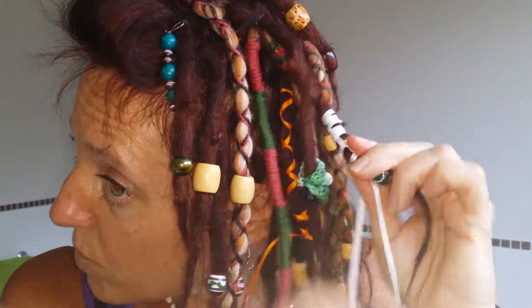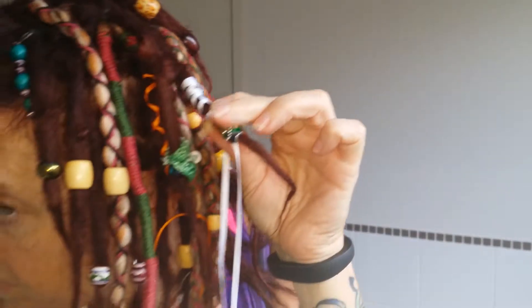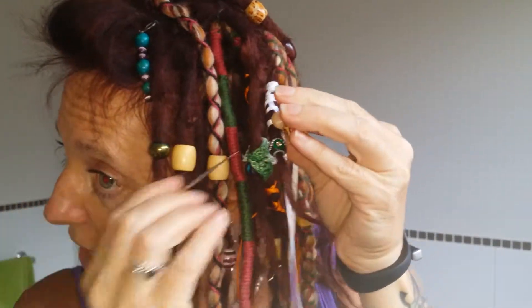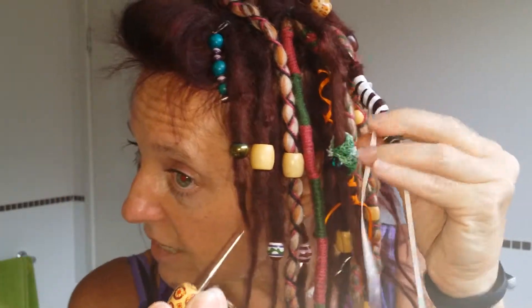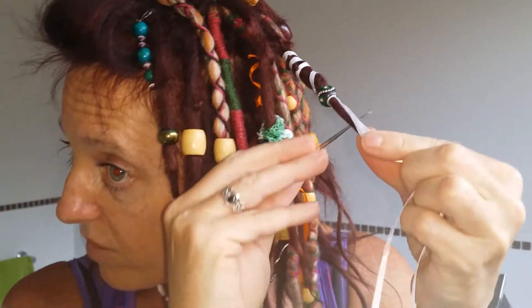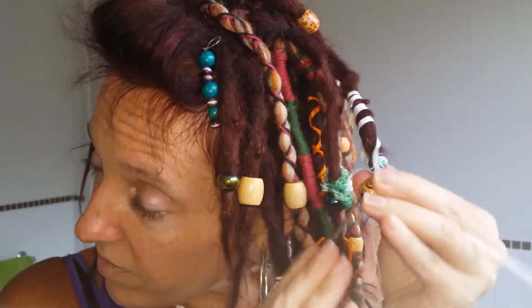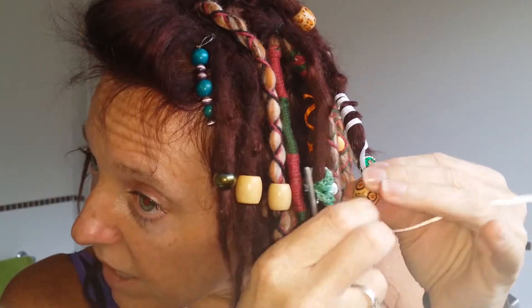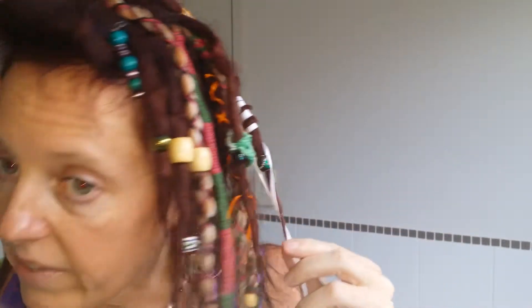So then when you get it to where you think it'd be right, you grab your bead, and I always put my crochet hook through the end. What I would do is grab all of this, bring it through the bead, and then I would push it up over the ribbon. And I found that a really, really, really good way to get your beads onto your dreads.